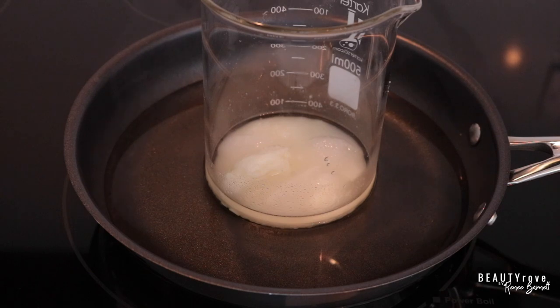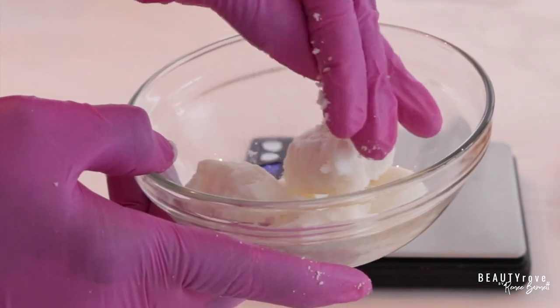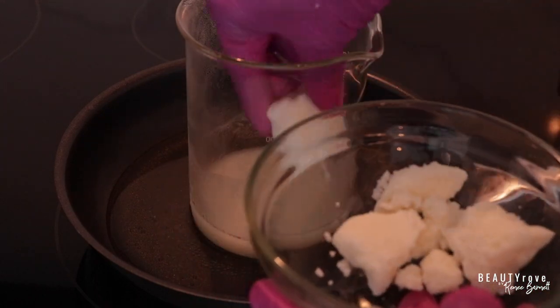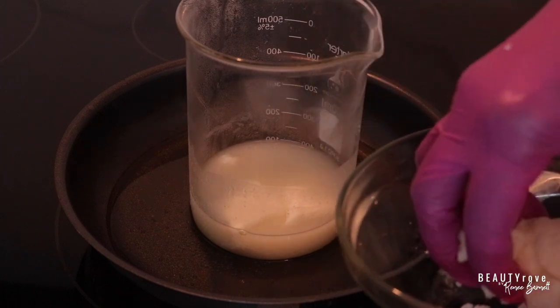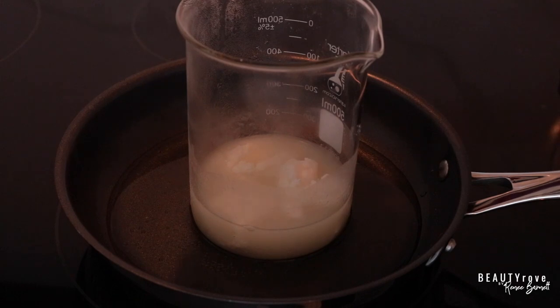So guys, as you can see, I did forget to put in one extra ingredient and that is our kokum butter. So let's go ahead and add in our kokum butter now. Normally I would have added this into the butters and oils before I put them onto our heat source, but it's okay to add it in now.